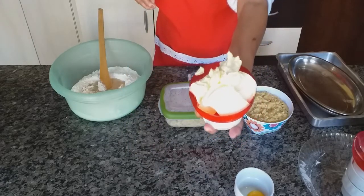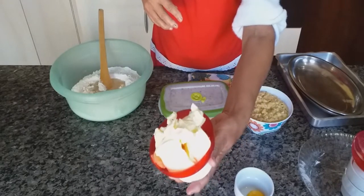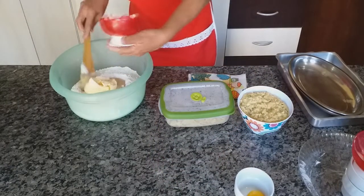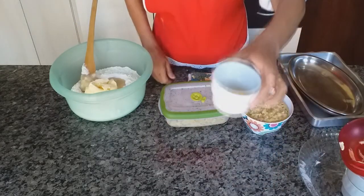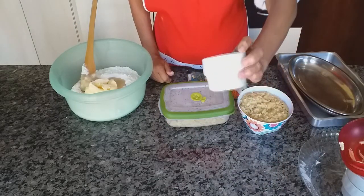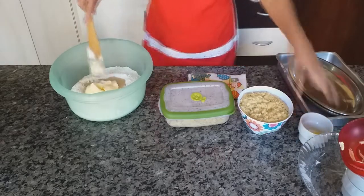Tem uma abelhinha voando aqui, gente — dá para ver que é uma abelha! Esses ovos aqui, esse está com a gema, eu estou usando para pincelar. Já levei tudo para a massa, quero mostrar para vocês.